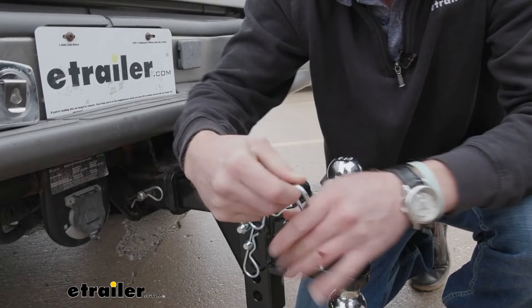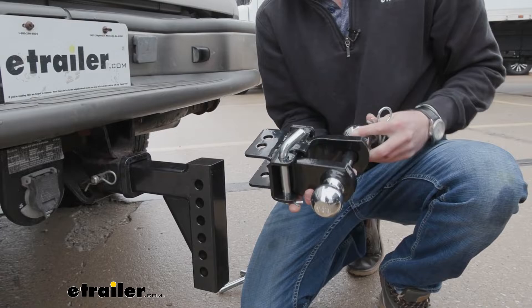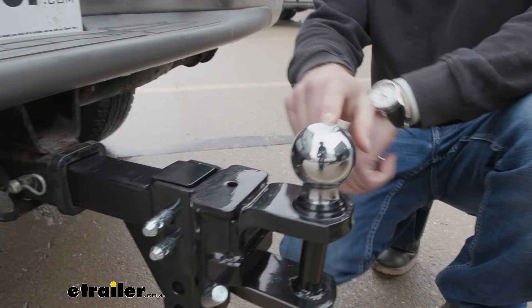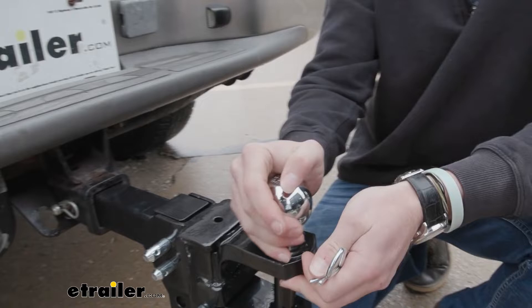Let me pull these pins on the side — these pins were included, all three of them, to connect it to our shank. Let's flip this around like this. And then for our two and five-sixteenths ball, we're going to have a gross trailer weight of 10,000 pounds max, and the tongue weight is going to be 1,000 pounds for that one.